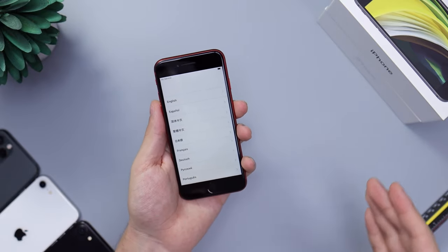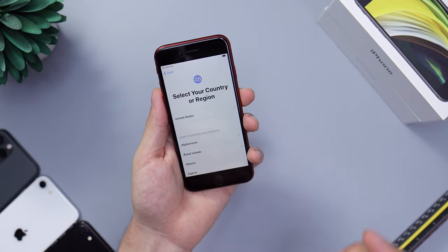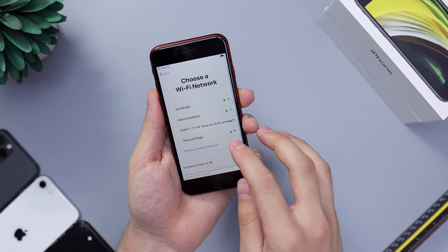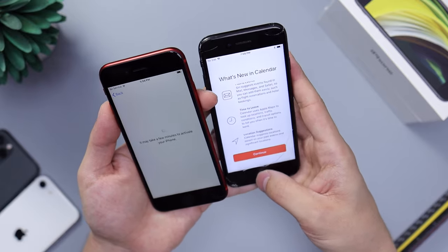It competes against the iPhone 11 Pro, all the new Galaxies — everything like that. This is going to be as fast as those guys, which is really, really great. Setup is going to be the exact same as you've gotten used to, and the size of the phone is going to be the exact same as you've gotten used to with an iPhone 7 or an iPhone 8.